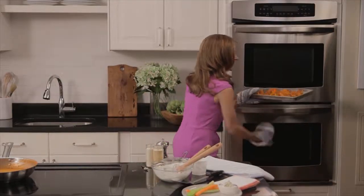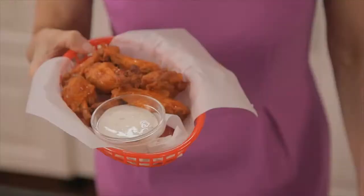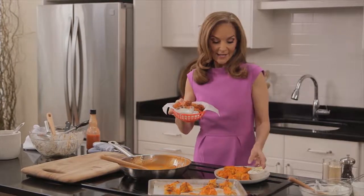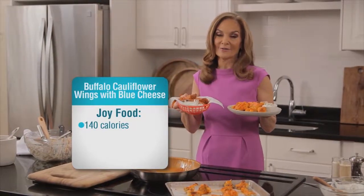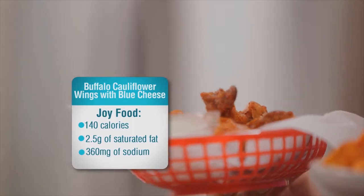Time to collect the cauliflower wings — they look great, they smell divine. Check this out: the junk food version is 1,270 calories, and the joy food version is just 140 calories and a fraction of the fat and salt. Now that's a bargain. But of course, the proof is in the taste.